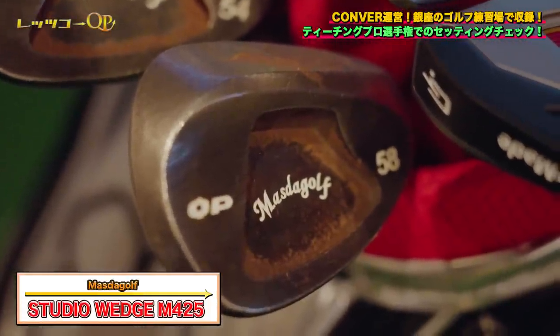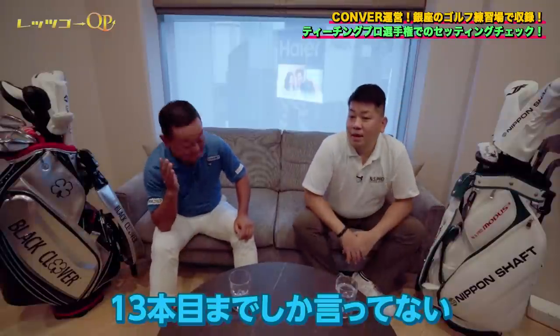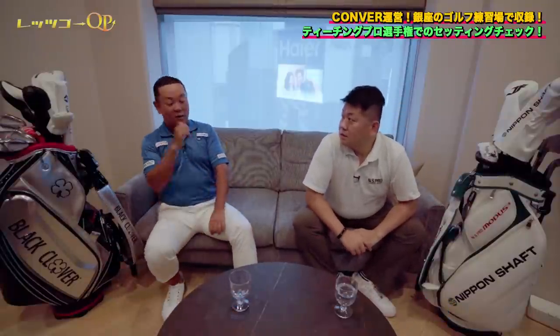54度・58度はM425のプロトタイプで、ヒールが削ってあるモデルです。セッティングは以上なんですが…あ、割れたか。13本目までしか言っていないんですよね。